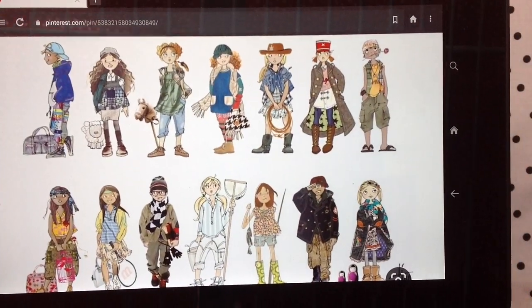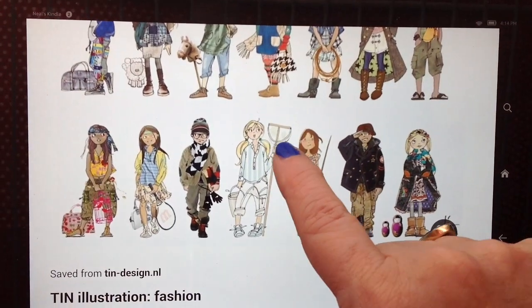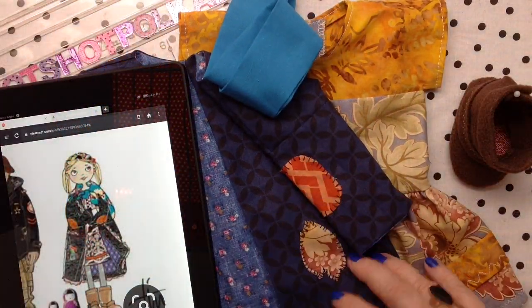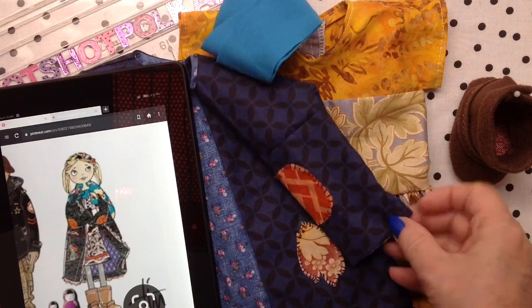Before I get started, let me draw attention to this person who drew all these little designs. Sometimes I show you step-by-step instructions. Sometimes I bring my sewing machine to show you real-time sewing. This time, I'm going to do kind of a show-and-tell so I can get all five outfits in one video. I'll show you each piece and which pattern I used and the variations.